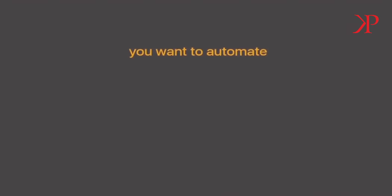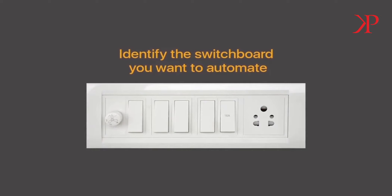Now identify the switchboard you want to automate with the node switch. Also make sure that you have a neutral wire inside the switchboard. A neutral connection is mandatory for the 3-node switch. In the absence of the neutral wire, please draw a neutral wire from the nearest point — otherwise the installation cannot be completed.